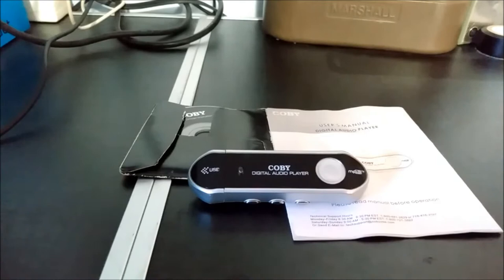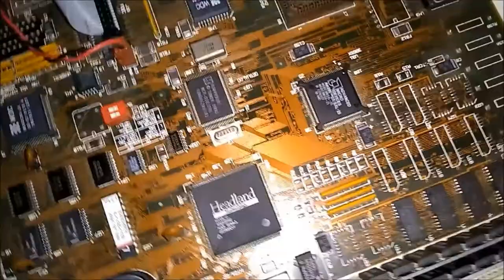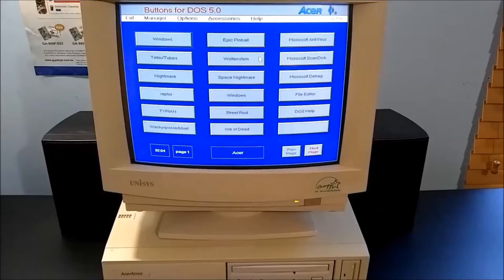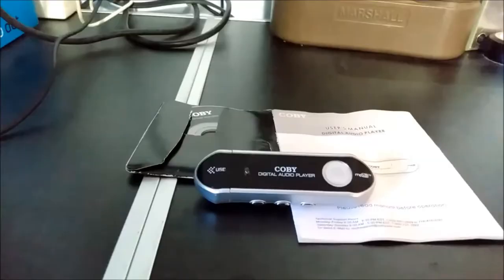Hello, and welcome to Forgotten Tech. In today's video, we'll be taking a quick look at this old Kobe MP3 player. Released in 2006 with a whopping 128 MB of internal storage, this $20 MP3 player is what you bought when you couldn't afford anything else.